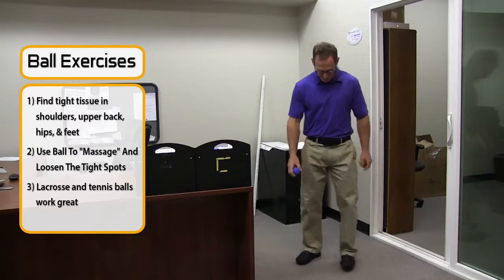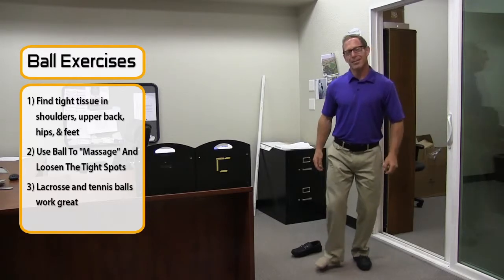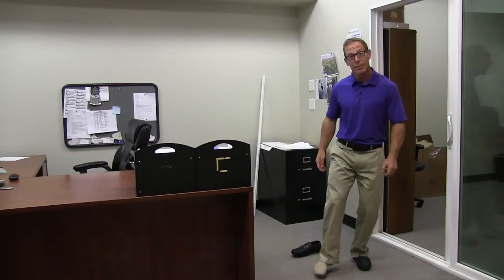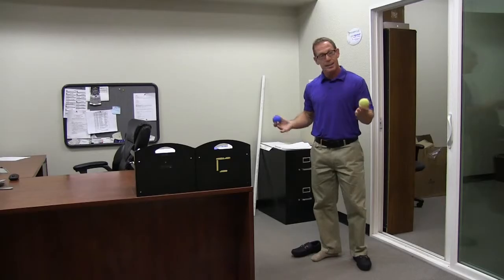Another great thing to do with these is you can take off your shoe and just rub around on that foot. That's where a lot of nerve endings are — it actually feels really good, and it's a good stress reliever throughout the day. So again, lacrosse ball, tennis ball — keep them at your desk and use them.